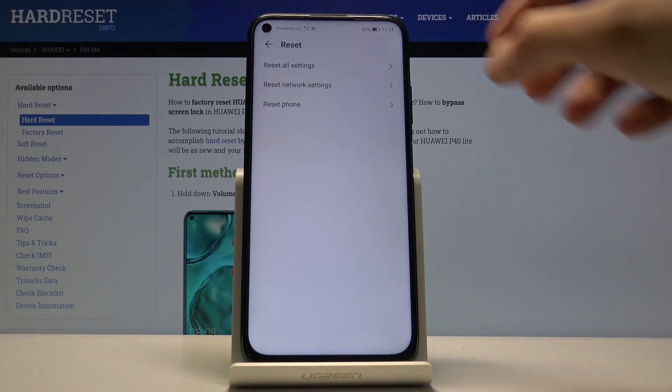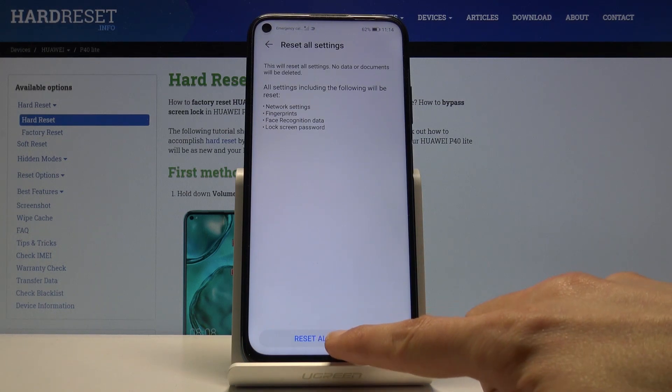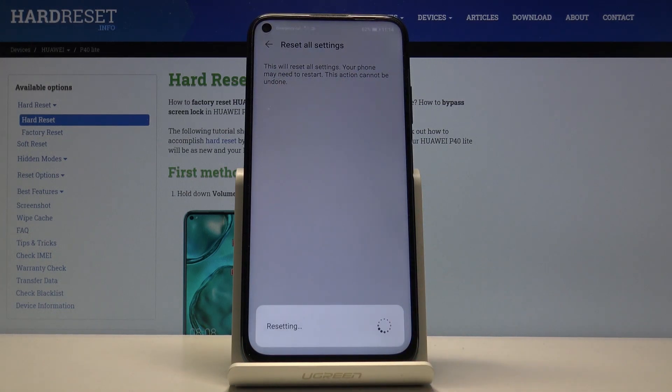You should see Reset All Settings. It will give you a message about what will be reset — so network settings, fingerprints, face recognition data, and lock screen password. If you had any kind of protection on your device, it will be completely gone along with network settings. Go ahead and tap on Reset All Settings.